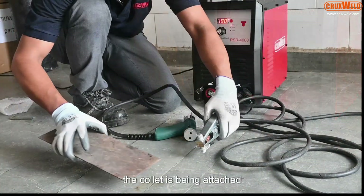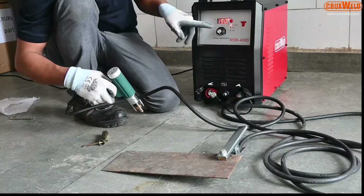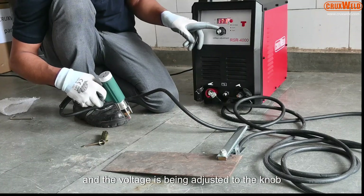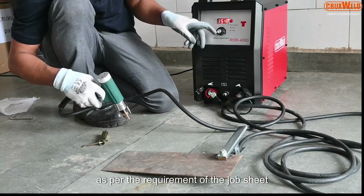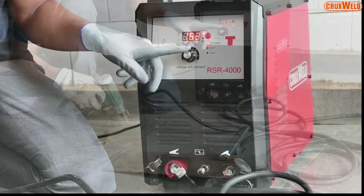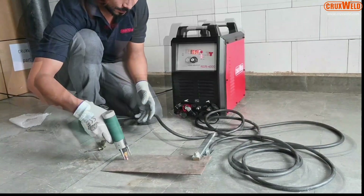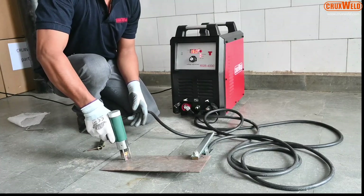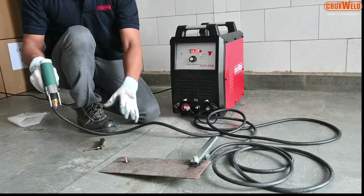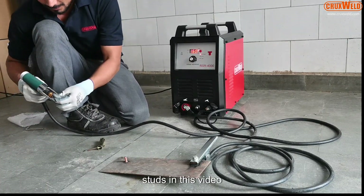When the collet is being attached, the job piece is being attached to the earthing clamp and the voltage is being adjusted through the knob as per the requirement of the job. Now the stud is being welded. For your reference, we are using M8 size studs in this video.